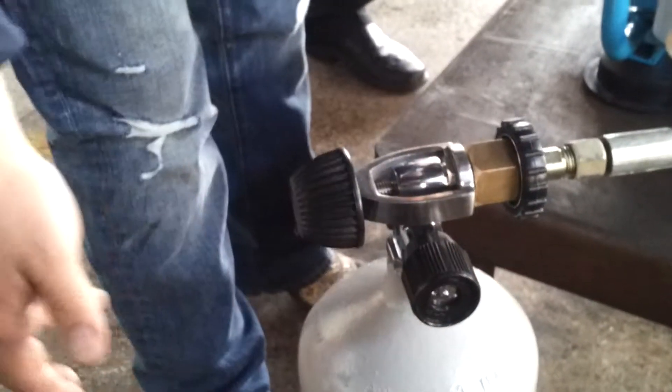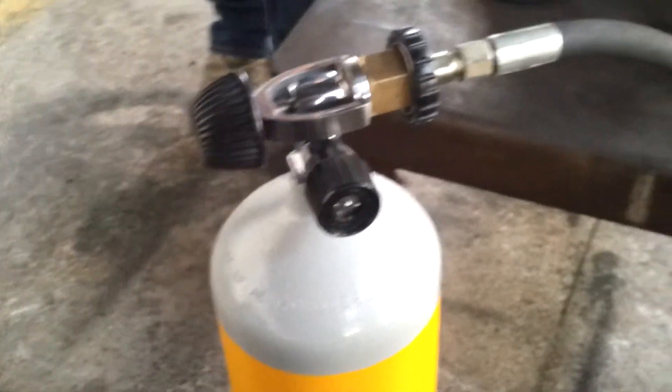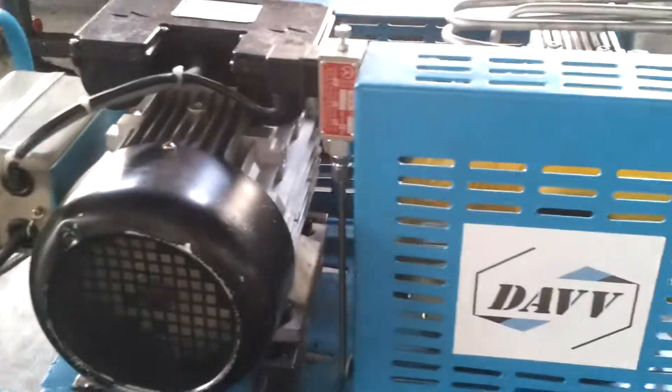This compressor will fill up your tank — 60 liters — in half an hour.